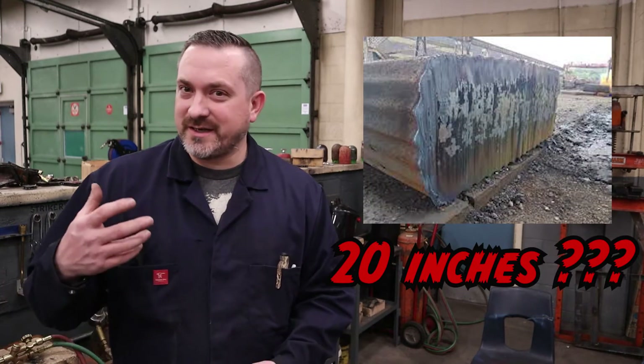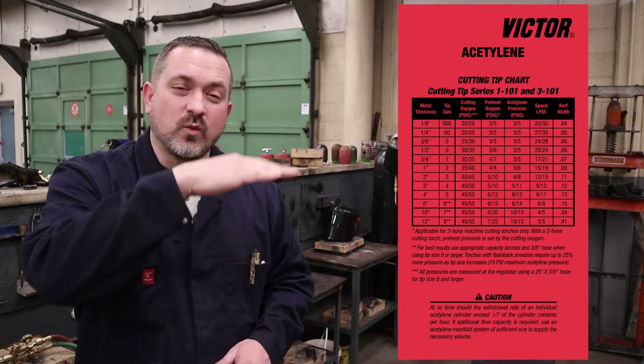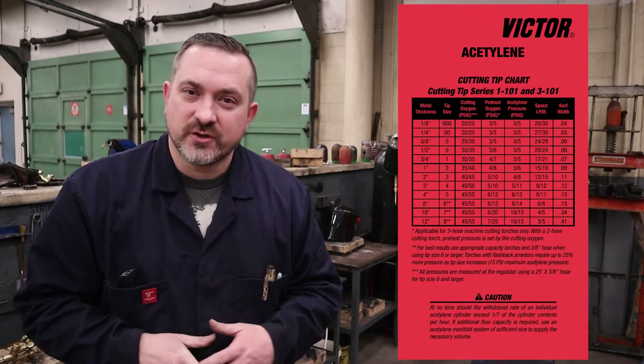In my 30 years in the trades, I've personally never cut three, four, or five inch thick plate steel with an oxyacetylene cutting torch, so I don't need to know those pressures. For thin sheet metal I'll use a plasma cutter or a Beverly Shear. My projects stick around quarter inch, three-eighths, and half inch plate. That allows me to basically use just one or two tip sizes — I usually stick with a size zero tip, and I just have to remember two numbers: 40 psi oxygen and 10 psi acetylene. As you can see on the chart, that covers quite a wide range of cutting situations.